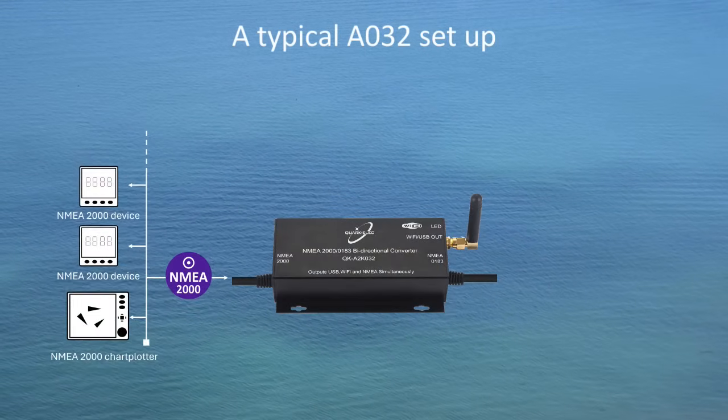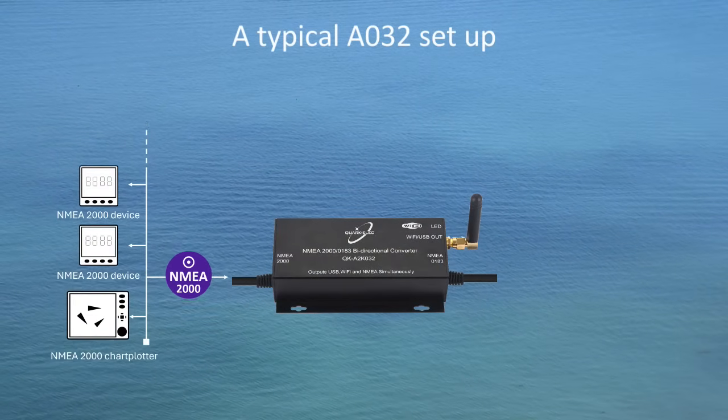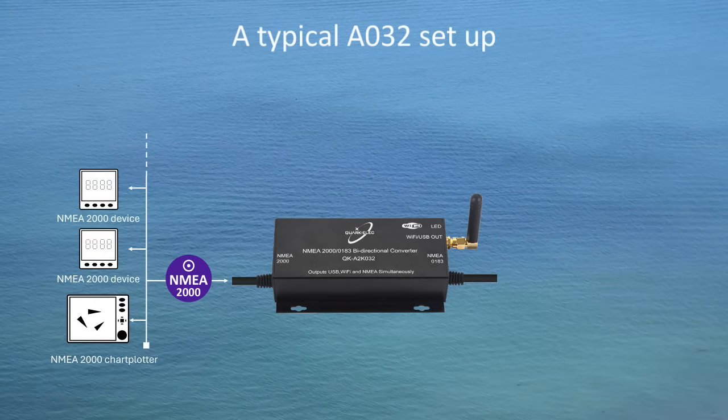The A032 is pre-fitted with a screened cable for the NMEA-2000 connection, fitted with a male connector. By simply connecting the cable to the network backbone, it will function seamlessly.